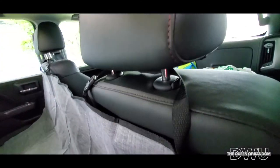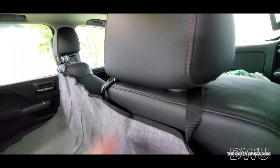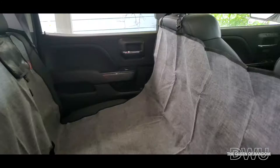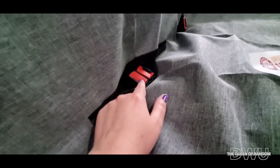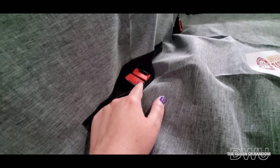It was super easy to use. You can still adjust your headrest — there's a little thing right here where you can get it lower and it'll stay lower, or you can keep it up higher, even higher depending on how you want your headrest. When I purchased this I didn't know it actually has a velcro opening so you can access the lock.